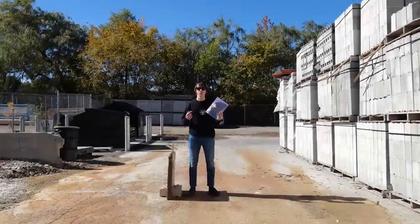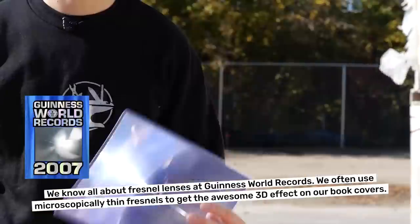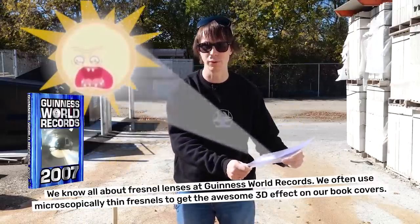You might have seen Grandma or Grandpa using one of these — it's called the Fresnel Reading Magnifier. It allows you to focus on a certain area of text, kind of like a magnifying glass. If we take a light source and apply it to the other side of the lens, we can actually focus light into a point.